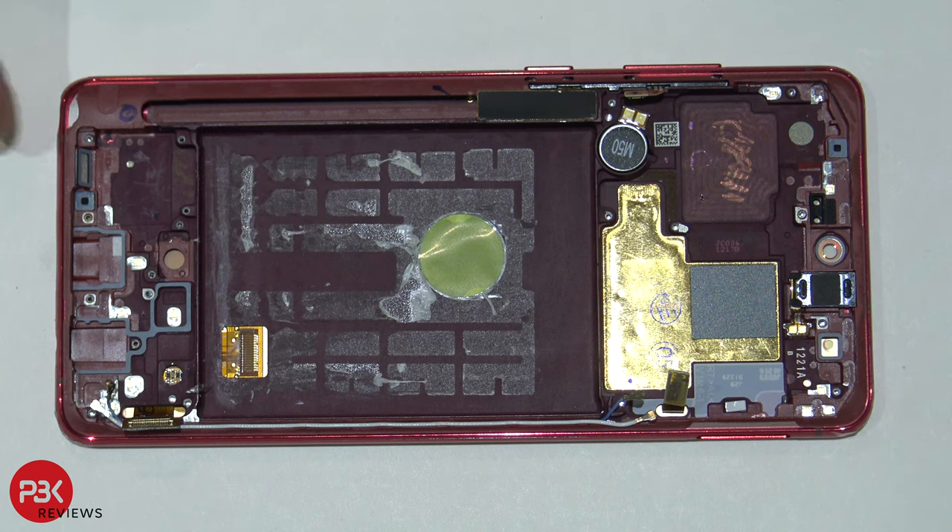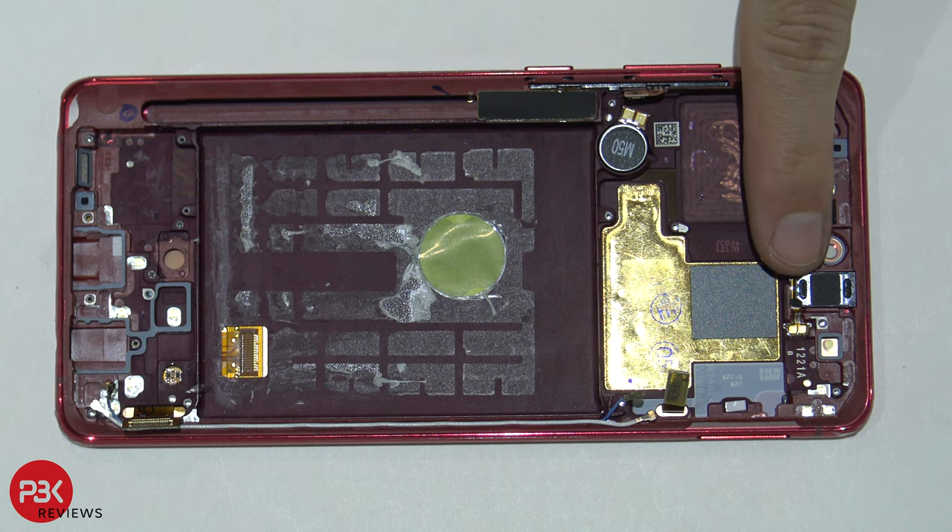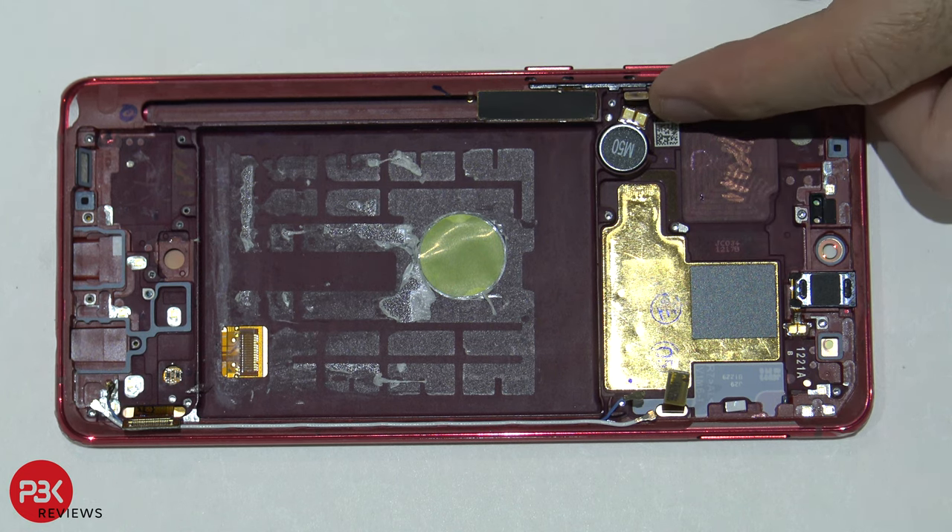Now you're left with the mid-frame with the screen attached. If you ever wanted to replace the screen, just heat the front of the phone, pry the screen off, apply new adhesive, put your new screen back over, and reverse the process. You also have your vibrator motor located here, your earpiece right here, and your cable for your power button and volume keys right here.